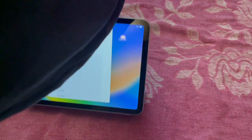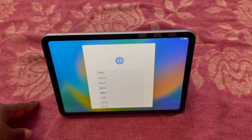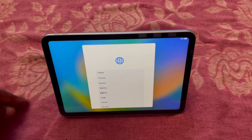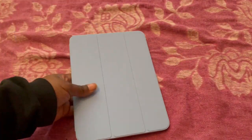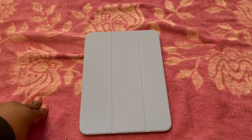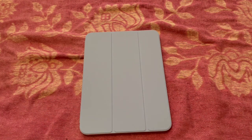That's the iPad Smart Folio. You can fold it up into a stand position, and there are other configurations depending on how you want to prop it. I'm not sure of the price — I'll try to put it in the description — but you might find it cheaper shopping around, and there are third-party options available too.